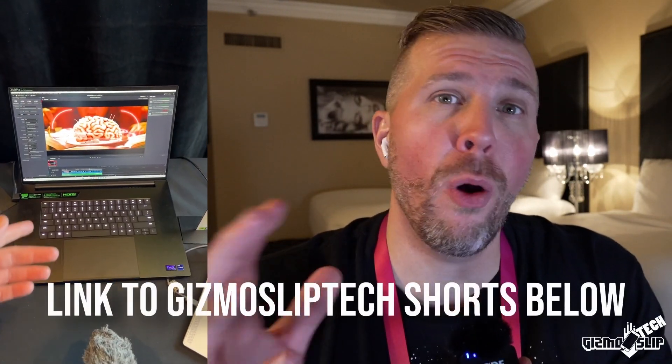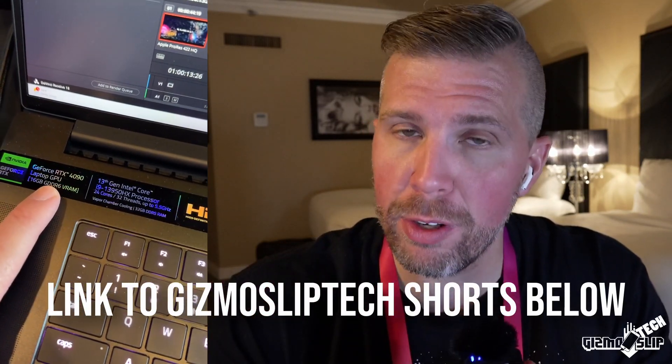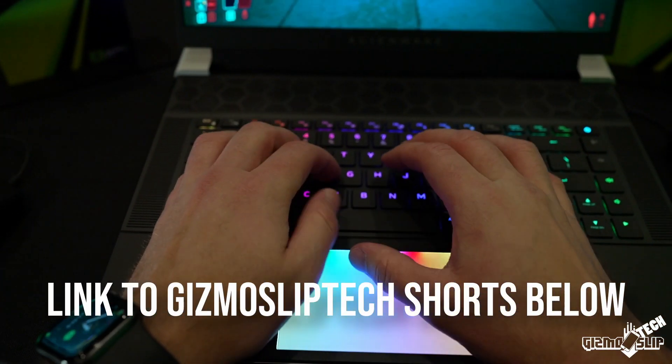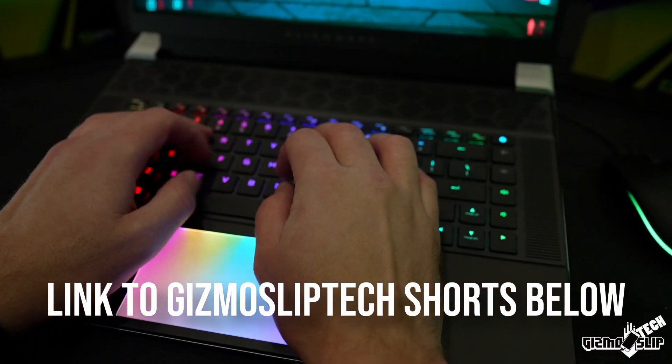I also want to mention I've got tons of hands-on videos already posted as YouTube Shorts on my Gizmo Slip Tech channel — there's a link in the description down below. I've already posted videos of the Razer Blade 18, Alienware X16, Asus Tough Notebooks, and I've got a bunch more hands-on videos that I'll be posting as Shorts.